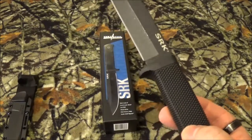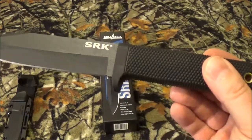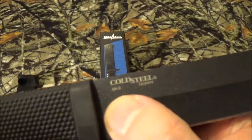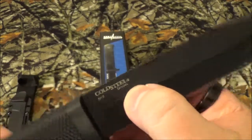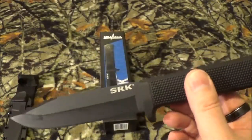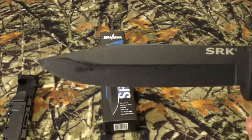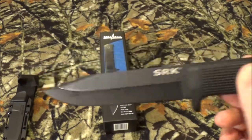Now the blade steel is SK5 — I had written down SRK like a moron. But hopefully you can see it right there. Yes, it is made in Taiwan. It's got a Rockwell rating — and I had to look this one up because I've really never run into an SK5 blade before. They say when it's quenched properly, it has a Rockwell rating of 65. It's got a clip point they say, but to me it looks like a more aggressive kind of drop point style, and it has a black finish.